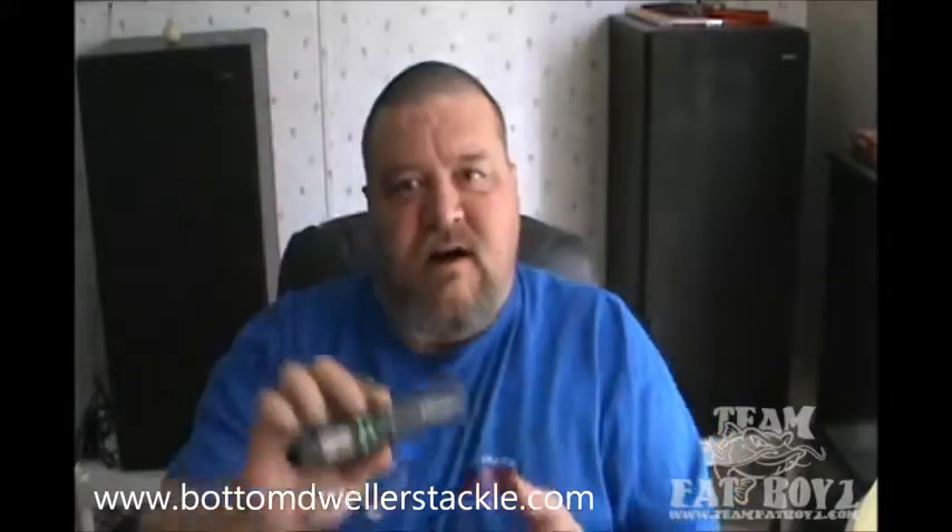Hi, my name is Paul, Team Fat Boys, and today I want to do a review of the Coral Digital Scale that I got from BottomDwellersTackle.com.